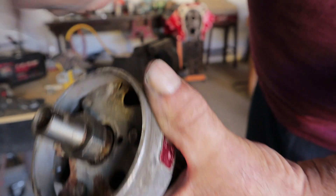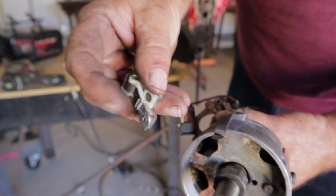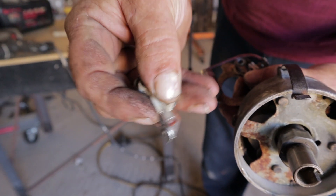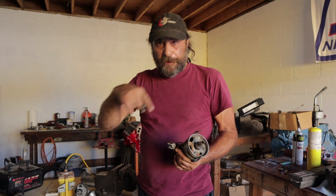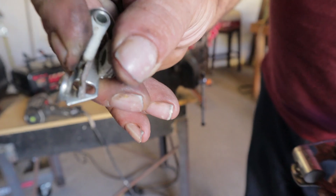As this thing spins, each of these lobes comes in contact with the rubbing block right there on the points, and essentially it's doing this. When the points are closed, the circuit to the coil is completed — that's your dwell period. Dwell is when the points are closed and it's measured in degrees of rotation. Then when the points open and that circuit is broken, the magnetic field built up inside the coil collapses and generates the voltage that is your spark.